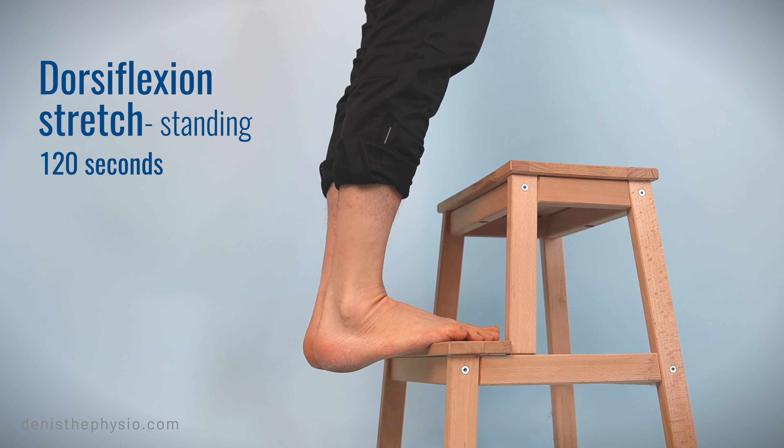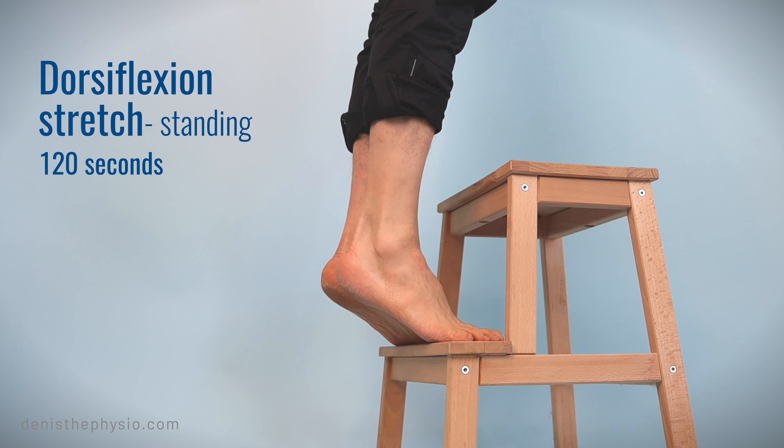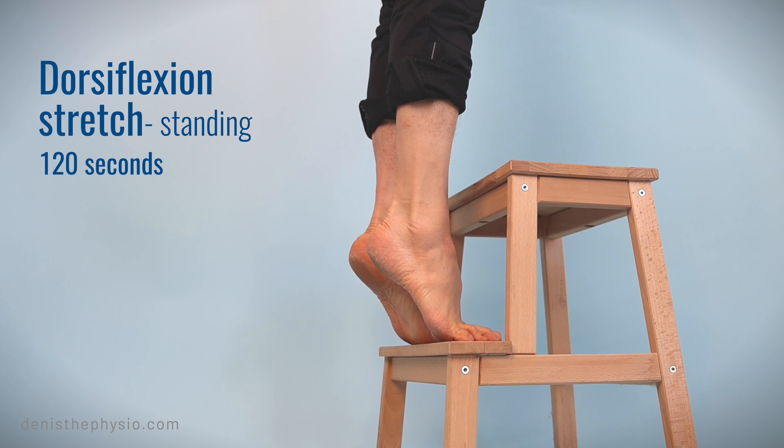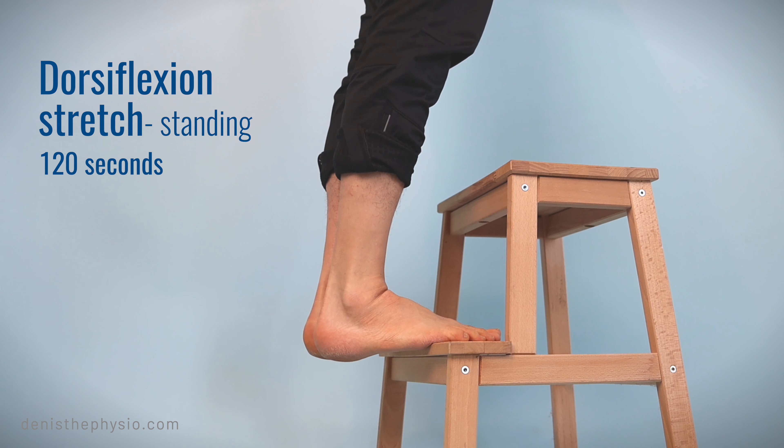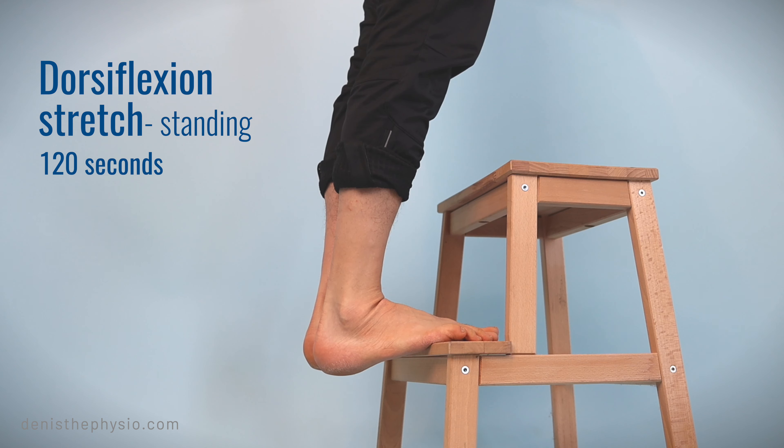We're going to repeat that for about two minutes. I suggest that you do this exercise on a stair, not on a little bench like I'm showing you — I use that just to make it easier to film.